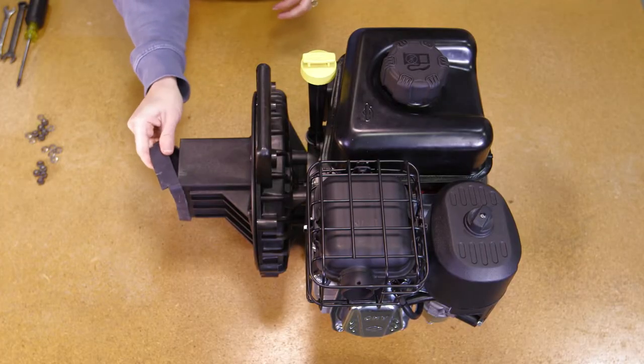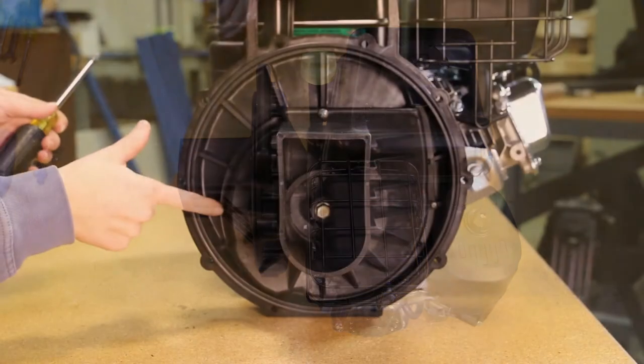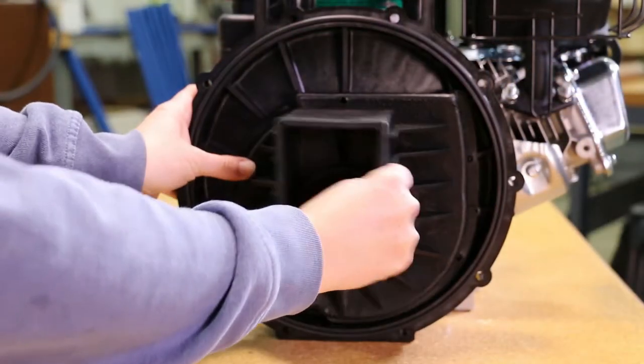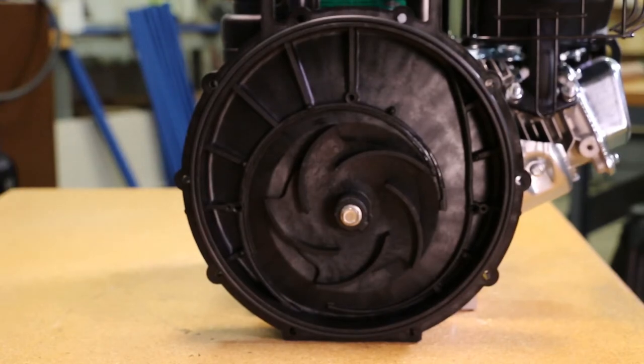Remove the check valve from the volute. Remove the one upper volute screw and the two smaller volute screws. Now remove the volute from the remaining pump assembly.